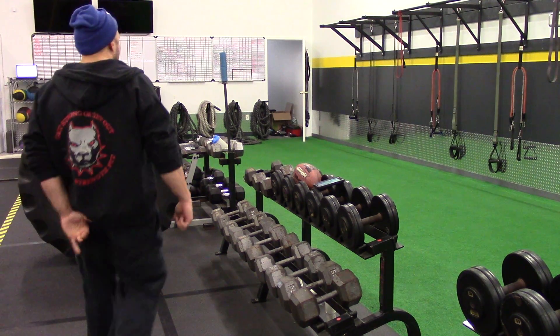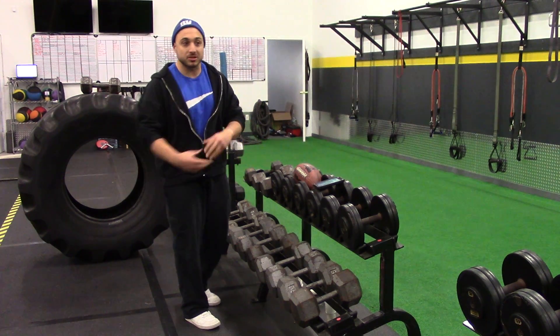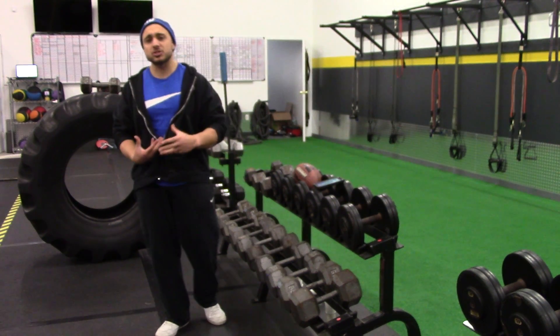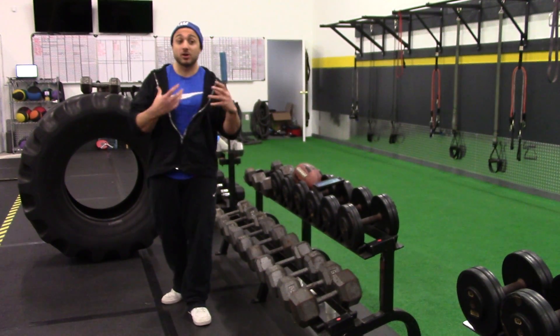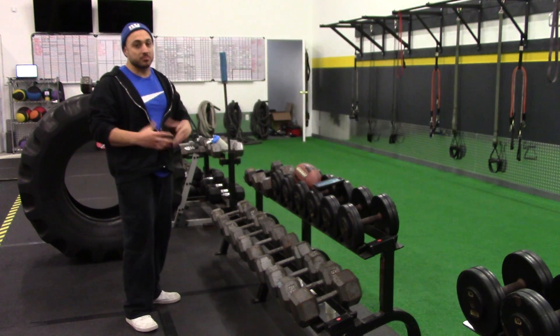So this is a dumbbell front squat. Sometimes in a crowded gym you can't get to a bar, or maybe you're in a hotel gym and you only have access to dumbbells that go up to 40s or 50s. This is a good way to make squats tougher without using a ton of weight. You can go pretty heavy on these and it makes them brutal, but for the sake of today I'm just going to show you how to do them with moderate weight.